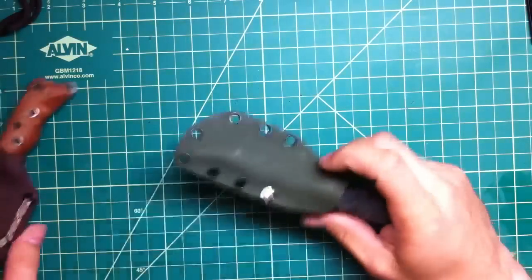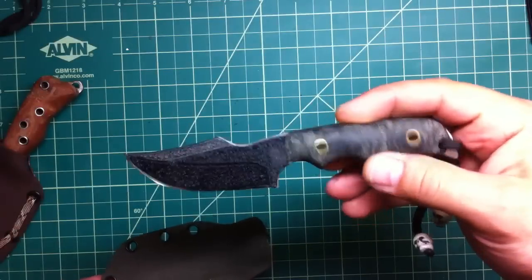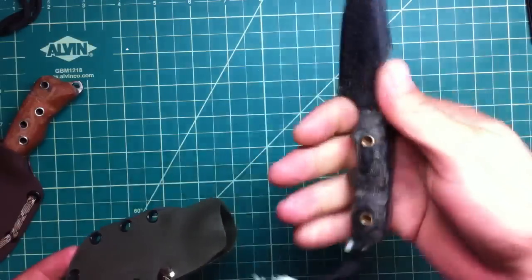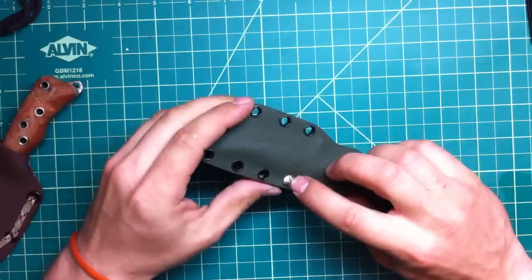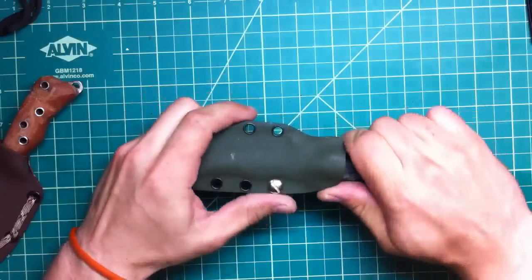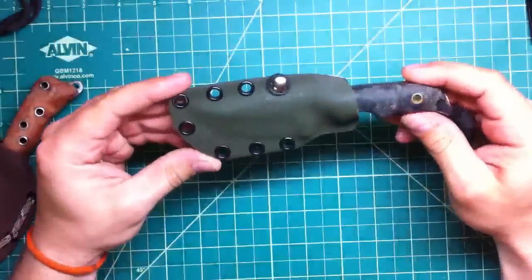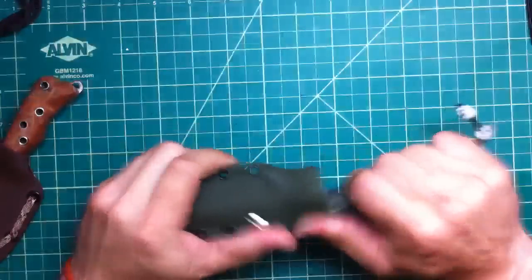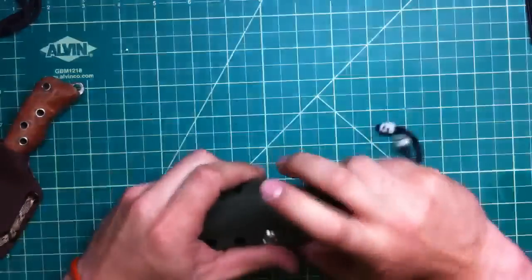My two custom knives — my custom Kraken, let's say 70 dollars. Nice Kydex sheath — I actually made it with adjustable retention, you can loosen or tighten it depending on how tight you want your Kydex sheath. That's a nice feature. That's 440C steel, very attractive knife, nice skinning knife.